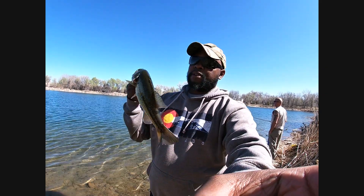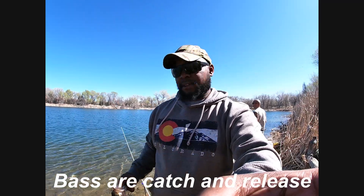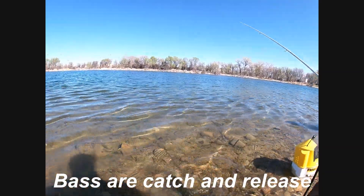What's going on YouTube? This is Will. I'm out here at Pueblo Reservoir Falcon Ponds and I'm hooked up on our first fish — a nice little largemouth. This place is catch and release only, so we're going to make sure this guy gets back in the water like we're supposed to.